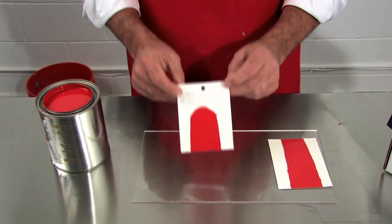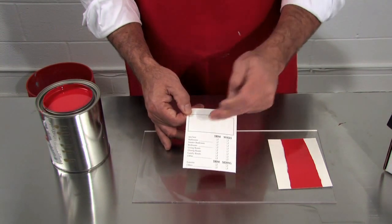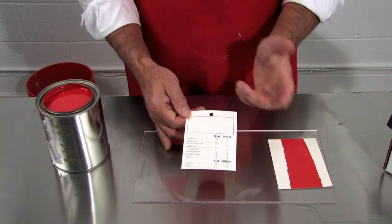The last part goes out the door with the job. There is an area to put your store stamp, and on the bottom is a menu: interior, exterior, walls, trim, etc.